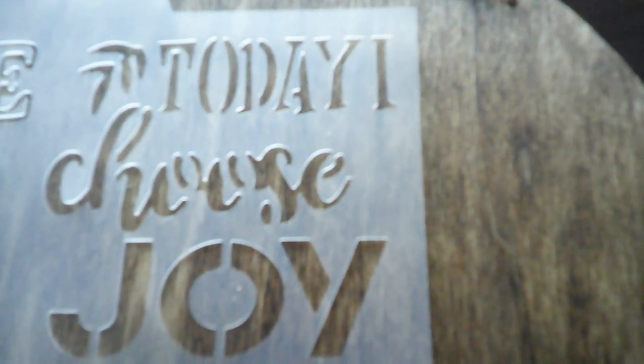I'm going to be using one of my stencils. These I got from Dollar Tree, I want to say several years ago, and I actually never used these. But for this type of a plaque, these are a little bit larger size sayings, and I think one of these would be really perfect to put on here.